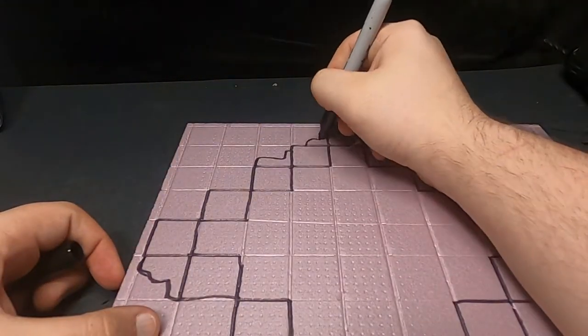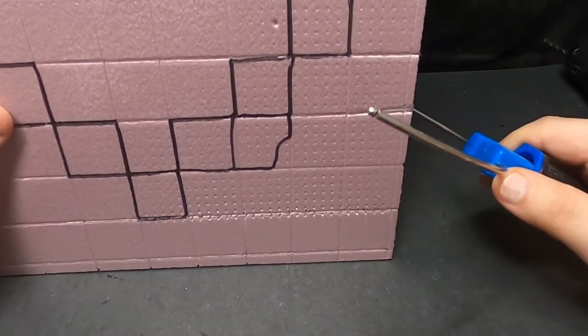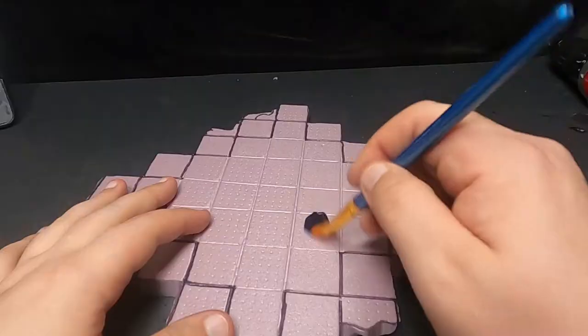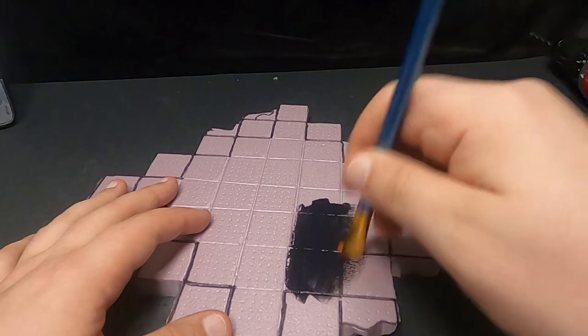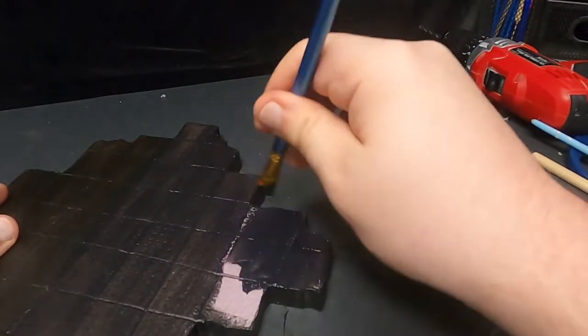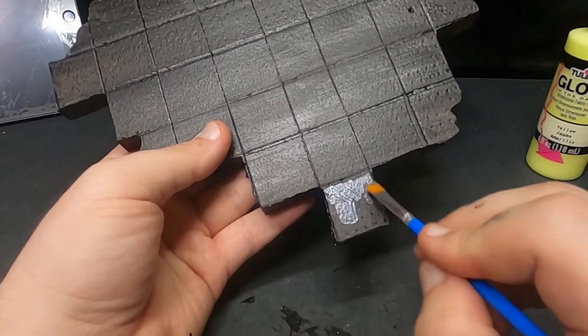Here you can see I was marking out the spaces needed on this XPS foam and proceeded to cut it out with my handheld hot wire cutter. After that I decided to give it a complete black coat because I was planning on using a lot of metallic colors, and those pop so amazingly over a black base.